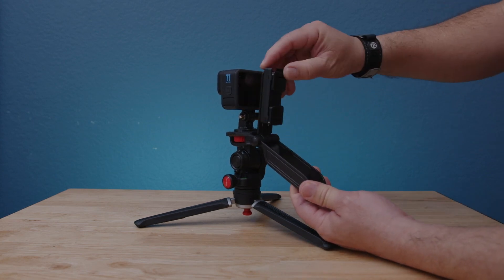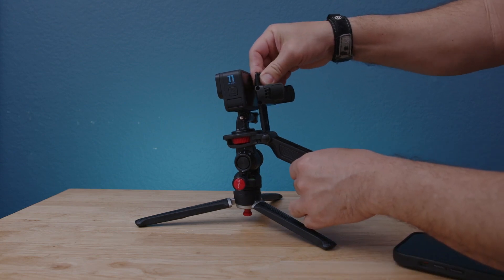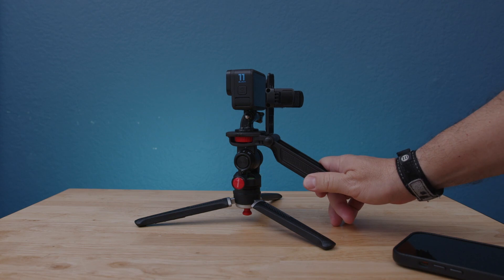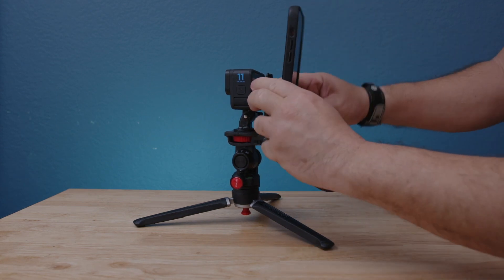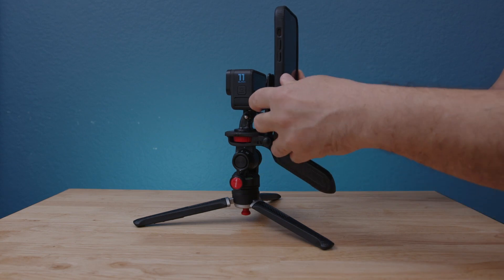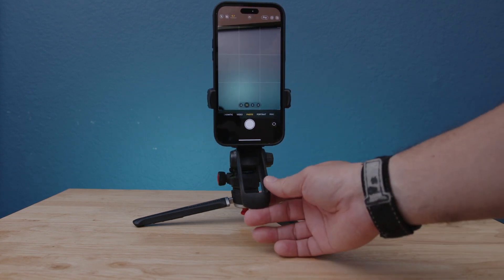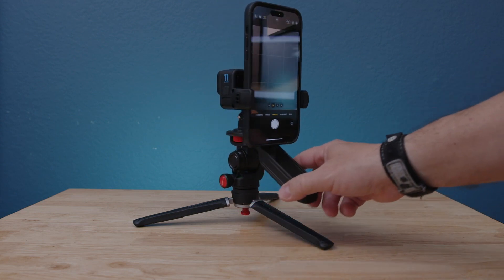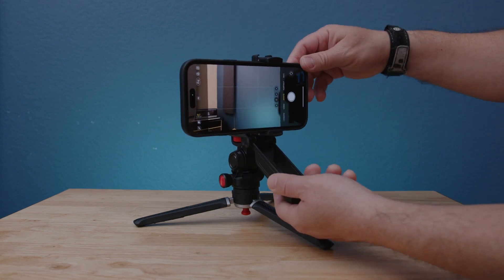I'm gonna pull the phone holder and make sure it's all the way to the back so the phone is level and straight in the right position. Let's place the phone in portrait mode and turn it on to make sure we don't see the front camera in our frame.